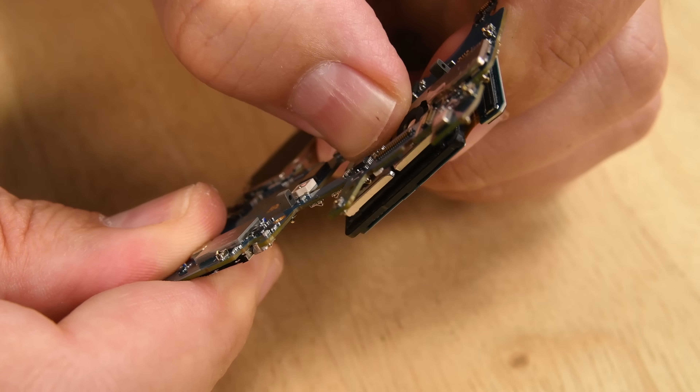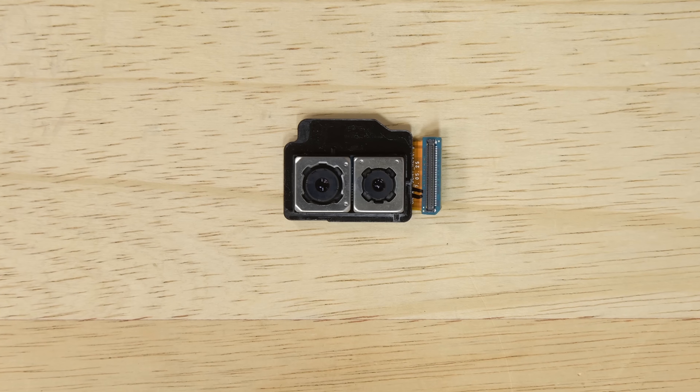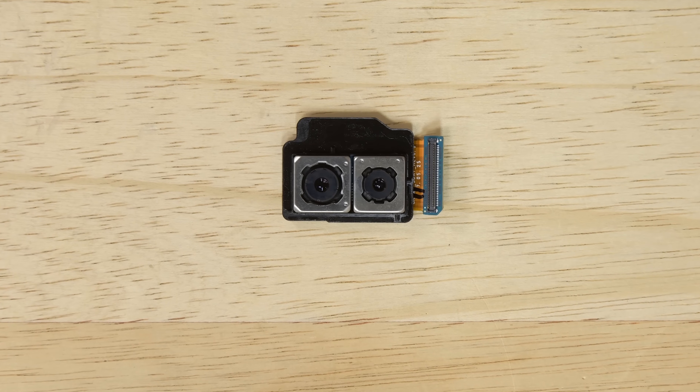With one wide angle and one telephoto camera, both with optical image stabilization, this camera system allows for some pretty cool features including live focus and dual capture.